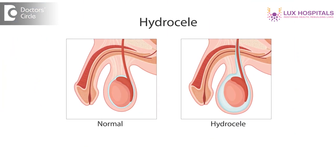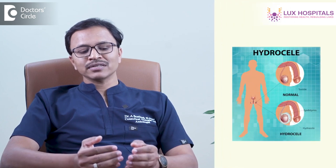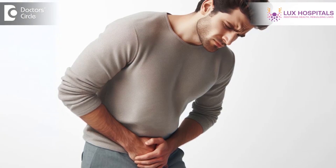Hydrocele is a condition where there is accumulation of fluid in a sac called tunica vaginalis around the testis. Patients with hydrocele usually present with swelling in the scrotum — it is usually painless but progressive. There are multiple causes, most commonly inflammatory or traumatic. The swelling can be on both sides or unilateral, either left or right side of the scrotum. A few patients may have dull aching or dragging pain. The most definitive treatment is surgery called hydrocelectomy, where we release the fluid and reverse the sac which causes fluid secretion into the tunica vaginalis.